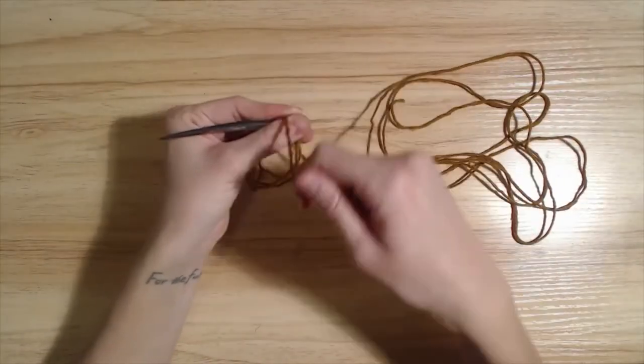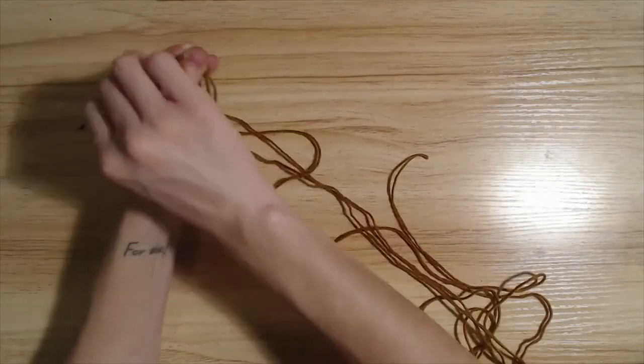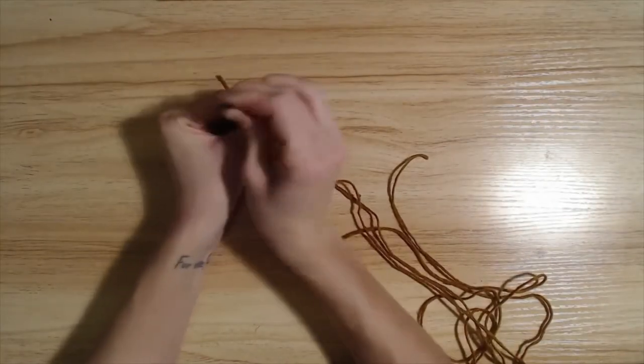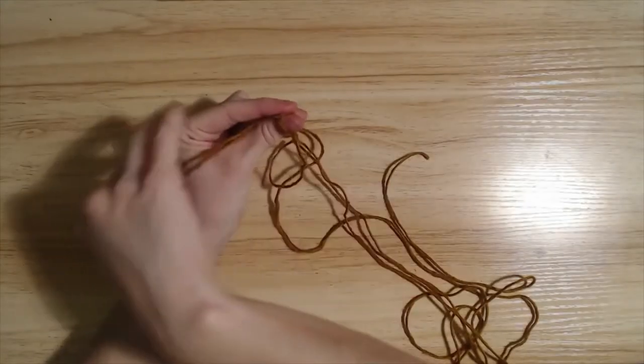Take this portion, which is attached to the tail, set it right across your thumb, and pull that needle through, making sure that you're pinching this excess between your fingers.